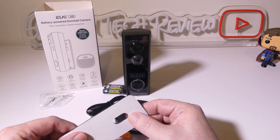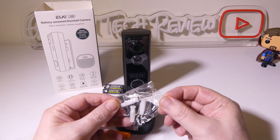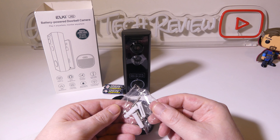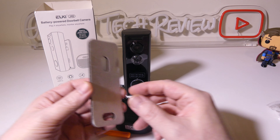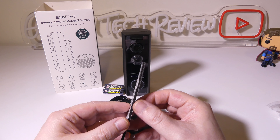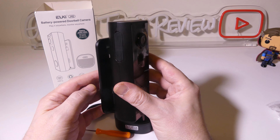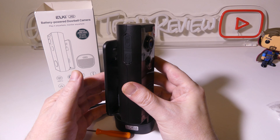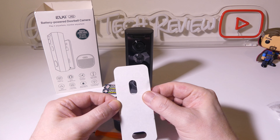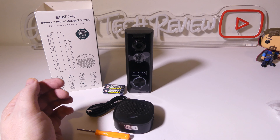We do get some mounting hardware here in case you need it. You can mount this and drill it straight into a wall or wherever you're going to be mounting this near your front or back door. They also give you double-sided 3M tape to use as a mount, so if you live in an apartment you can do this without having to drill any holes, which is very nice if you do not own the home you're currently living in.